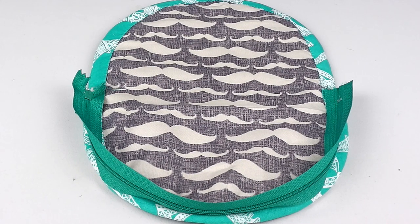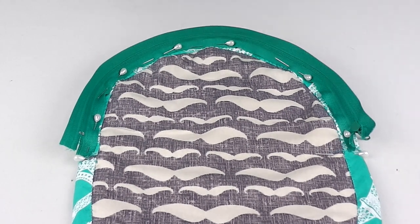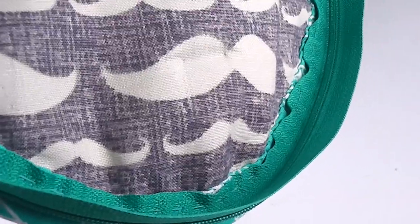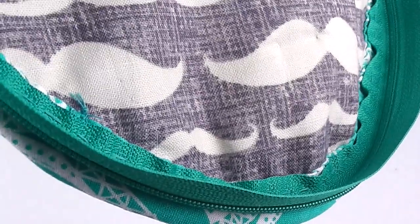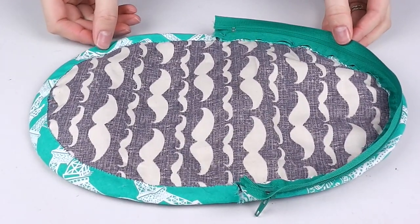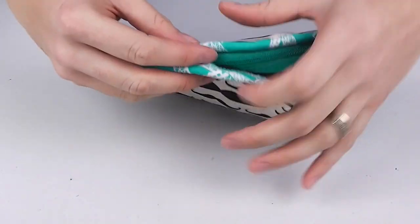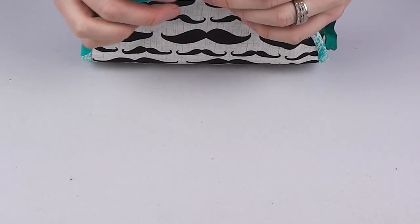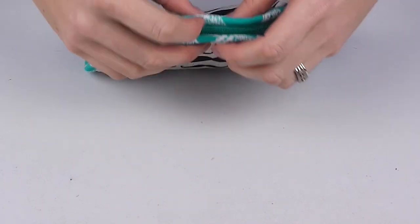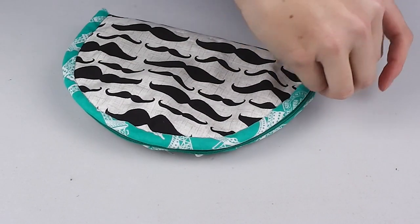Starting from the centre, pin your way down to the marker pins on each side. When you find another spare moment, grab a cuppa and hand stitch your zip onto the binding, again sewing only through one layer of fabric and not through to the outer layer. Next, fold your bag in half as if it were the final product, pin the zipper in place where it best sits and matches the other side, and starting from the centre again, work your way down each side, pinning in place.